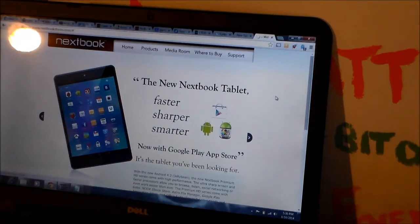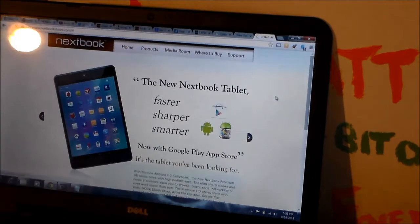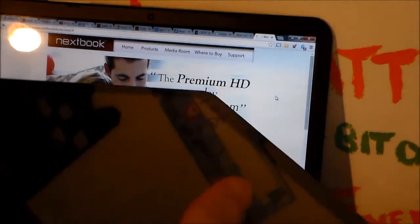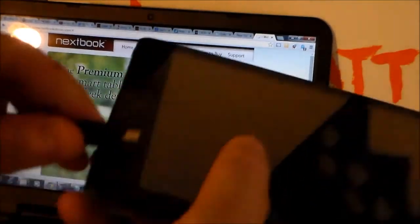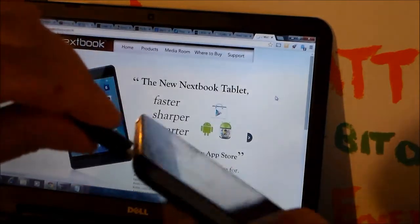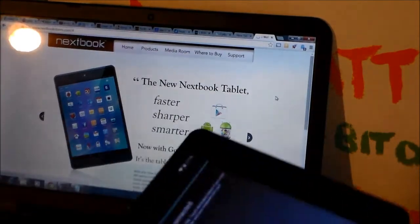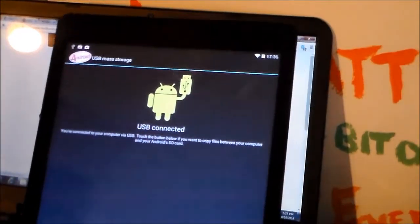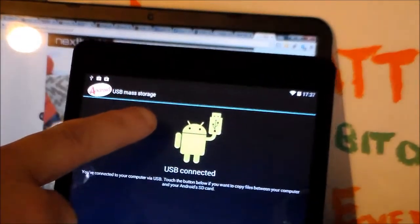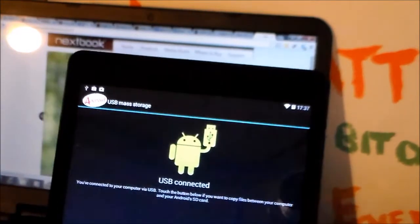Like I said, you just take your micro USB cable and plug it into the tablet. USB connected. Up in the corner there you can see I've already installed Android KitKat so it's up there telling me that it's an updated software version.